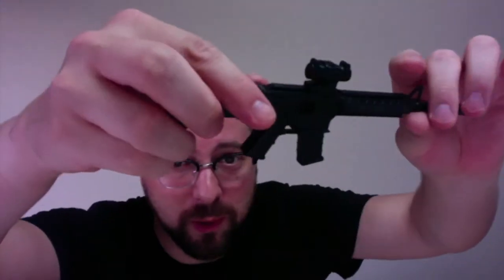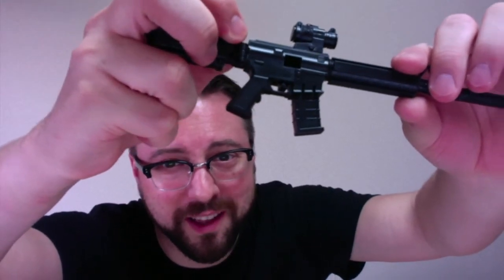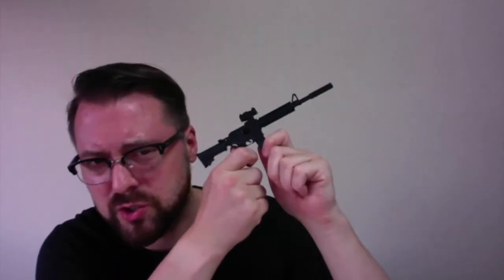It's so small. Big thumb people can't be operating this. I wonder if I should set up a tiny shooting range.